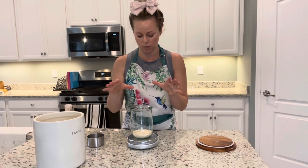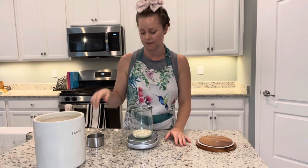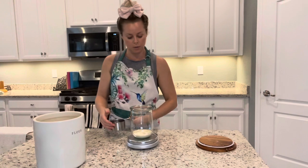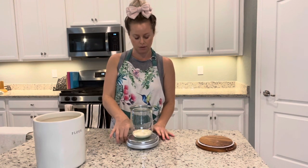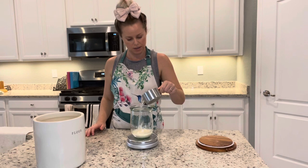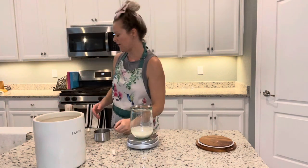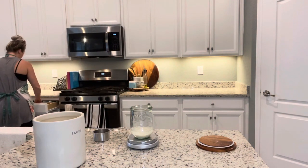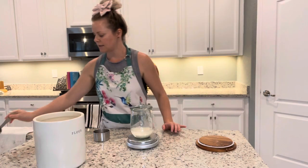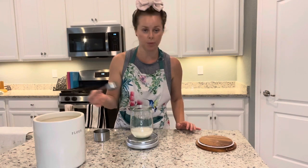For 100 grams of starter, we're going to put in 100 grams of water and 100 grams of flour. Tare the scale to zero so you know exactly how much water to put in — we're trying to get to 100. If you get a little too much, just take some out. It's easier if you put the water in first.